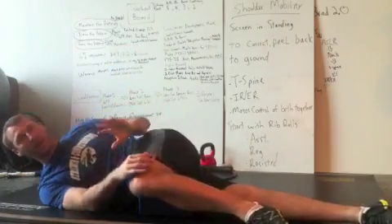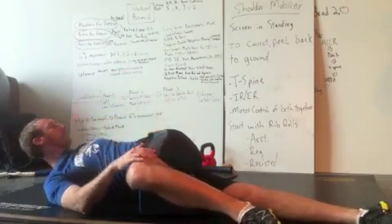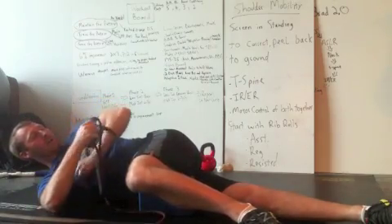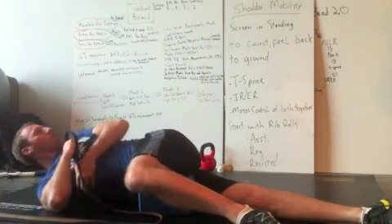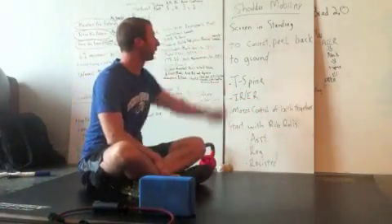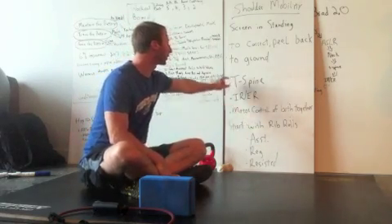Once you handle that and work through it, then you're going to go regular rib rolling without assistance. Then you can even go resisted — so it would come more from this side, loop through, or resisted. So now we can hit the resisted rib rolling if you so choose. The first correction on shoulder mobility is rib rolls, which addresses T-spine.